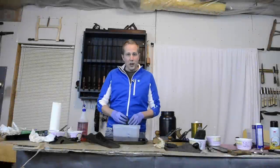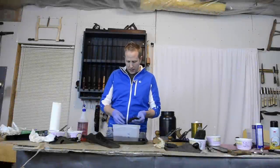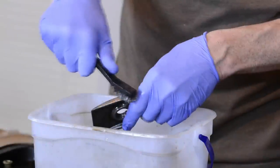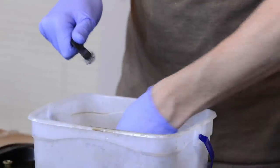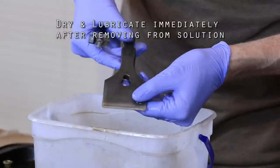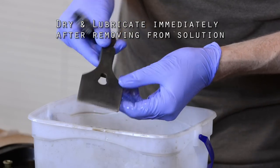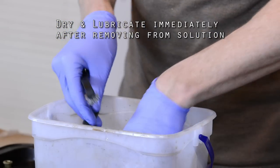If after an hour your metal parts' rust isn't coming off really easily with a wire brush or a toothbrush, just give it another hour or so, but I don't usually go past two hours. You can see here how nice the rust came off. It's ready to be polished up if you need to, and ready to put some lube on and put the parts back together.